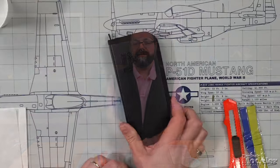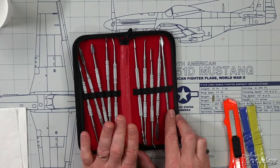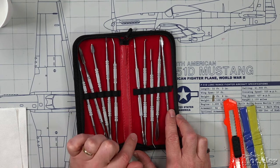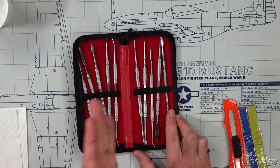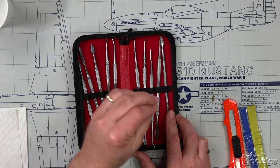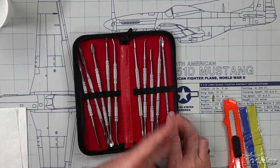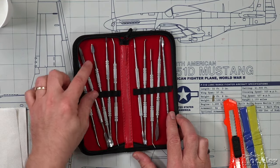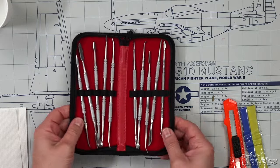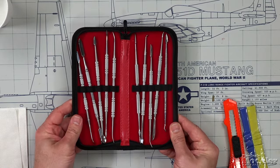Something else you should have on hand: sculpting tools. You don't need as many as these, but they will help you shape the Green Stuff both when it is soft before it cures and after it cures. Because remember, it's shapeable after it's hardened — you can feather it, you can sand it, you can even carve it down. Sculpting tools are very useful to have around when using Green Stuff.